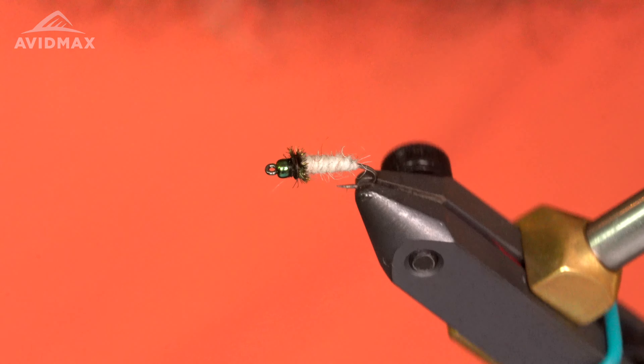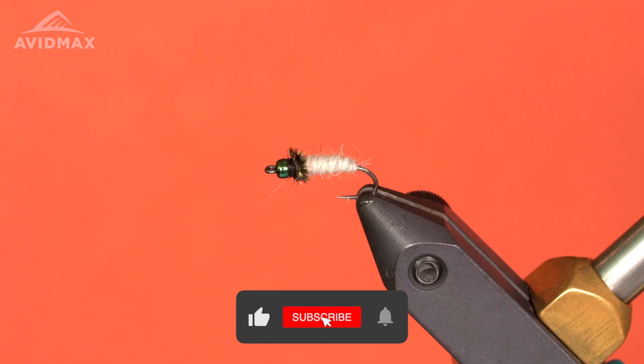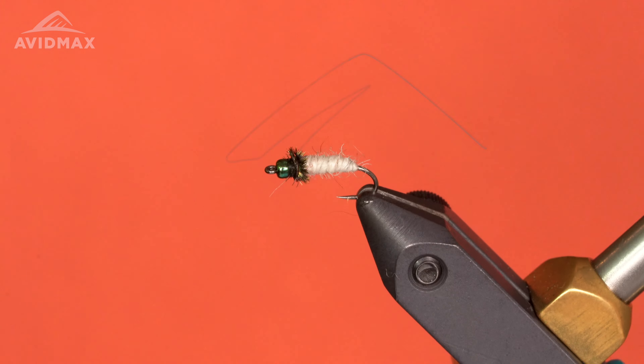And there you have it — the Dirty Bug Caddis. If you liked this video today, please like and subscribe. You can buy all these materials online at avidmax.com, or come visit us in the shop. Thank you.